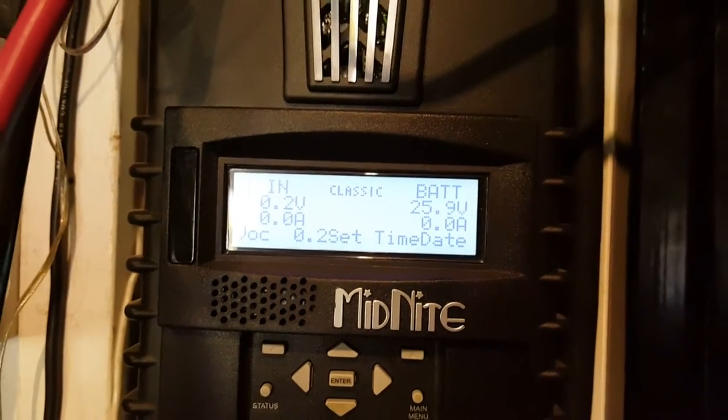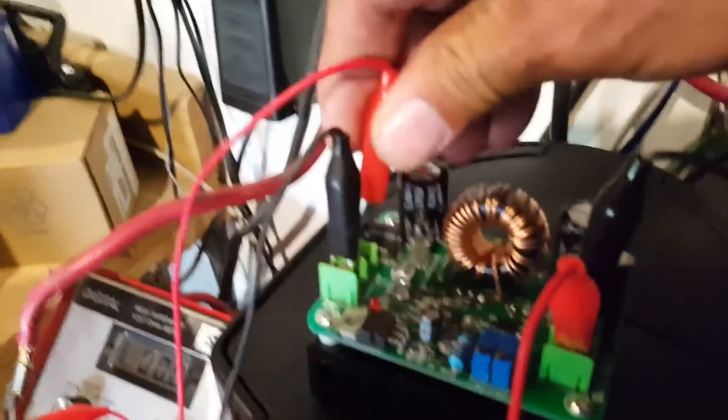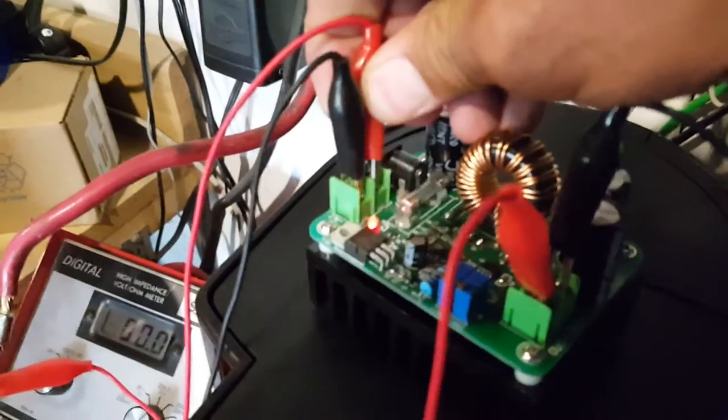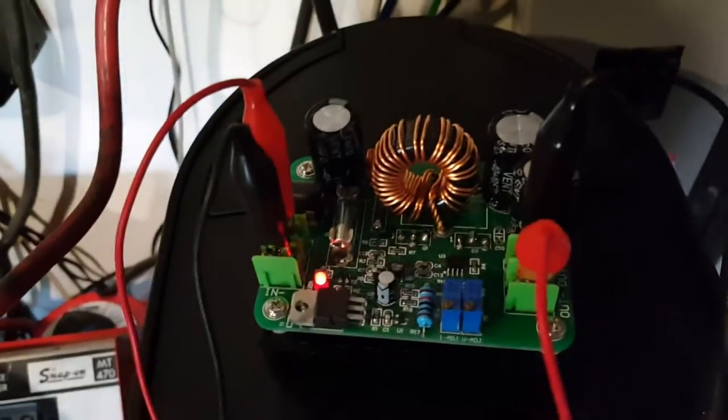I'm gonna connect the positive side of the battery to the positive of the converter. I can't with one hand — there you go, you have the power.